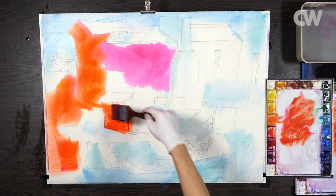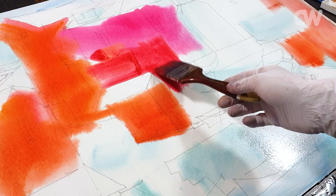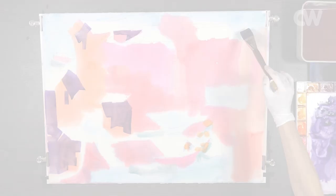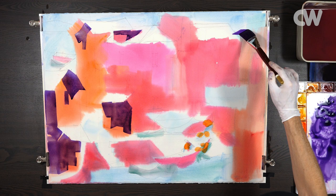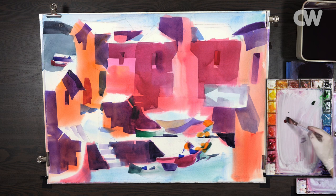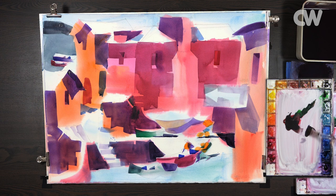Our two objectives during this first wash are: first, painting around our whites, and second, establishing our color scheme. As I'm applying this wash I also try to vary it slightly both in tone and in hue, so I'm making some sections cooler with more blue or lighter with more water. I use dark paints — I have my phthalo green, dioxazine violet, and alizarin crimson.